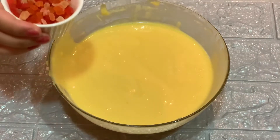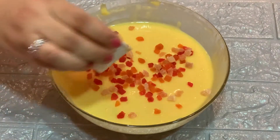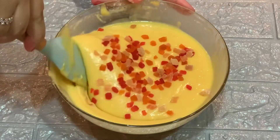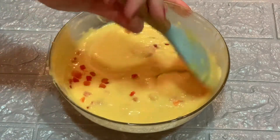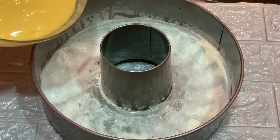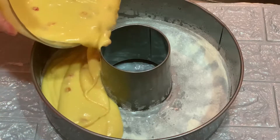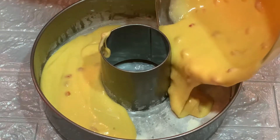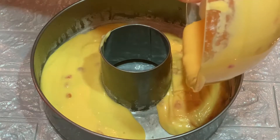Now we add 3 tablespoons of tutti fruity for garnish and mix it into the batter a little. Then we transfer the batter to the prepared cake mold, pour it in, and tap the mold 2 to 3 times.